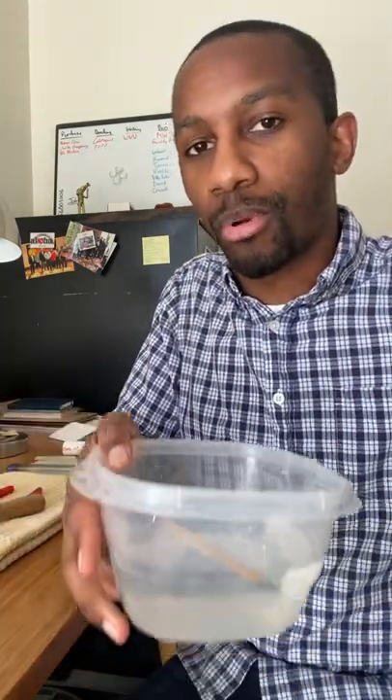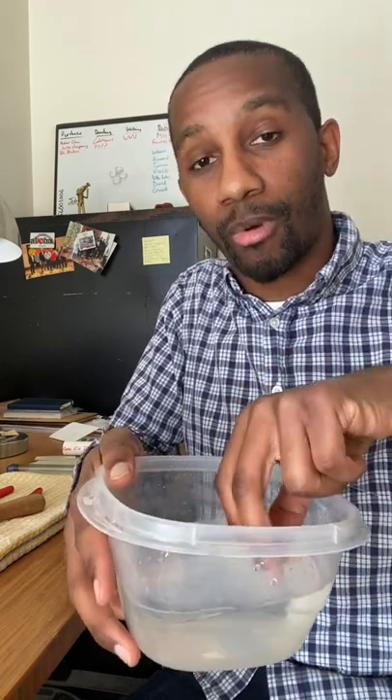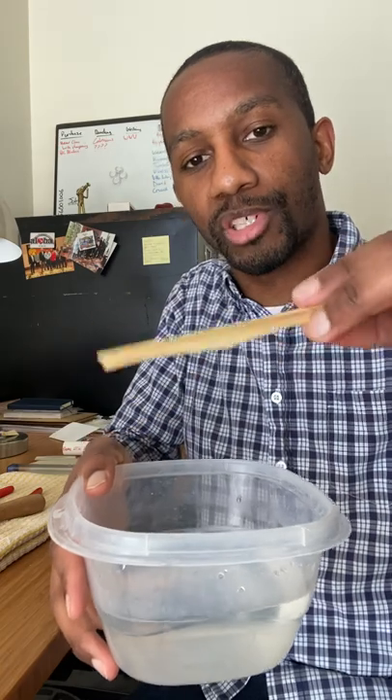I've got some gouged, shaped, and profiled cane sitting here in warm water, and this is where I start my process. I buy my cane this way — it's already gouged, already shaped, already profiled.